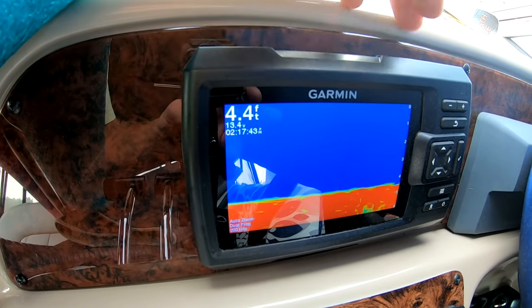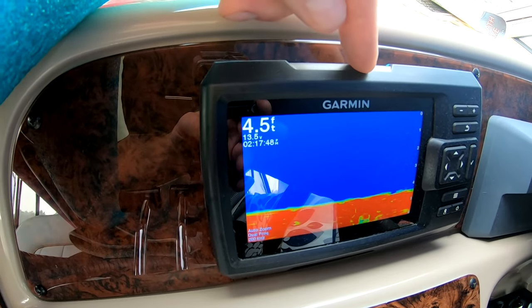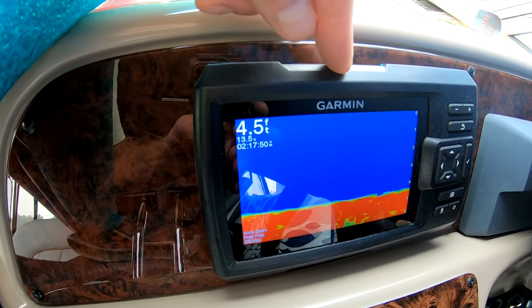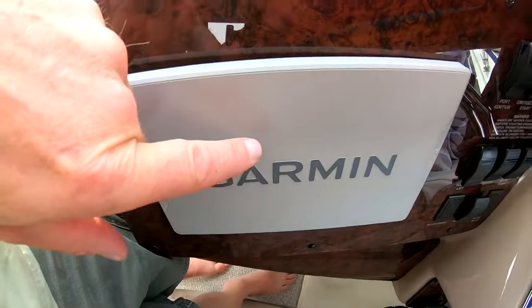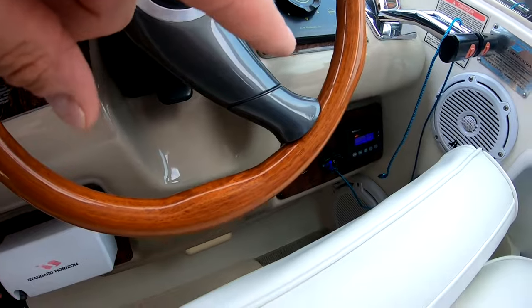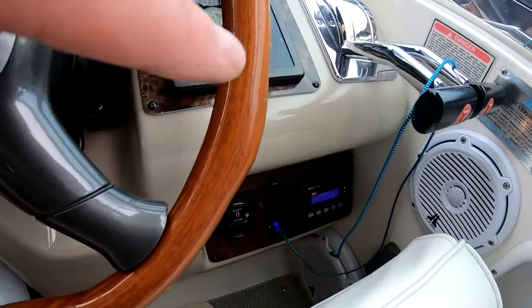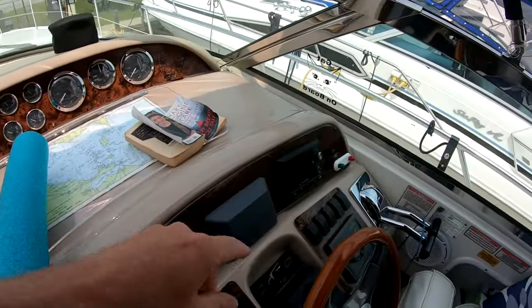Note to self: check the antifreeze at the beginning of the season each year, and maybe throughout the season. It works great — I'm really, really happy with this unit. Look in the playlist to see me installing this piece of equipment, this piece of equipment, that piece of equipment, and those pieces of equipment down there, and reinstalling that piece of equipment.